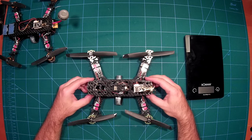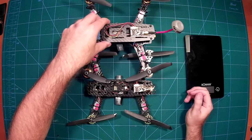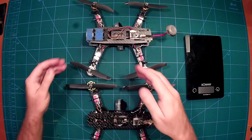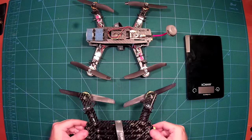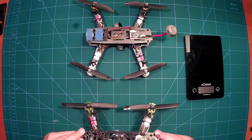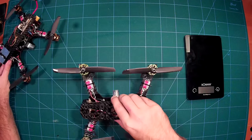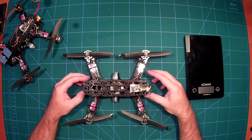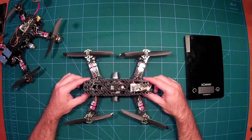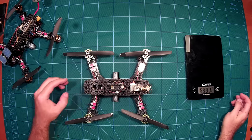This frame is really an improvement — it is about 30 grams more lightweight than the ZMR 250. You can see the differences in the top plate and the bottom plate, which have many more cut-out spaces compared to the typical ZMR. I've already flown this one quite a bit and couldn't see any issues with stability, though I haven't crashed it yet. It's my most lightweight quadcopter so far.